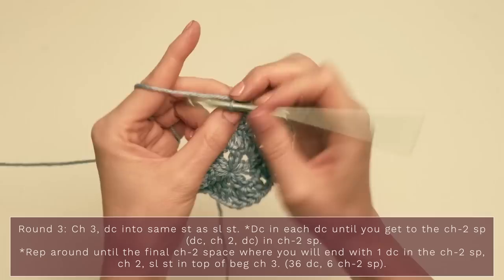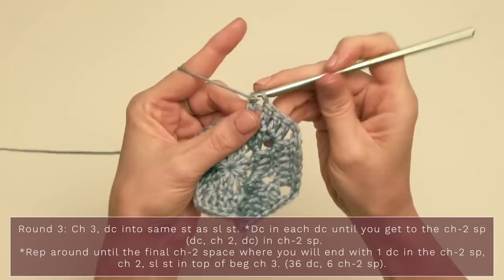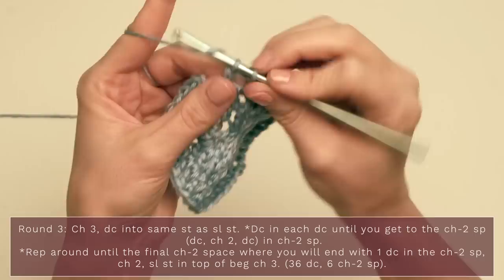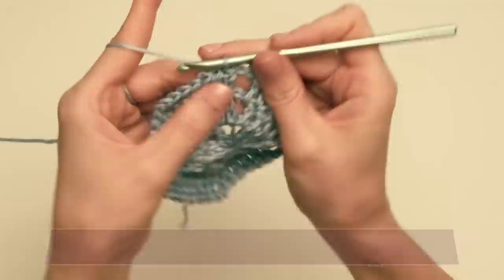Chain two, then work on your next little section of six: one double crochet into the chain two space, one double crochet into each of the next four double crochets — one, two, three, four — and one double crochet into the next chain two space. Continue around. Finish off your final six double crochets — one, two, three, four, five, six — chain two, then join with a slip stitch at the top of the beginning chain three.